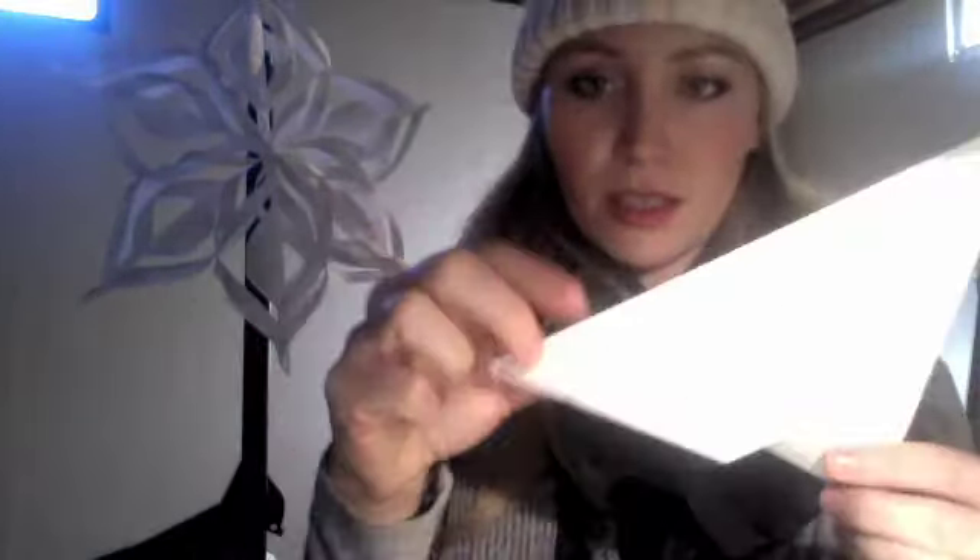One, two, three — see that. I hope the lighting is okay; the lighting is kind of terrible, hold on. There we go, that's better — you can see the slits. See the slits, okay.